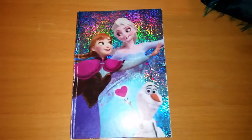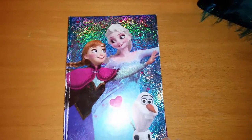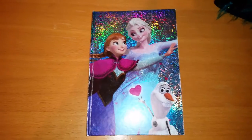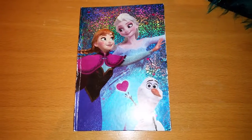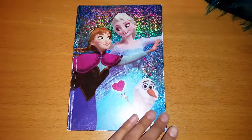So, if I'm gonna rate this little Frozen Diary, I think I'm gonna give it three stars out of five, because it didn't have that super duper quality that I think it should have. Many other Frozen things have very good quality, but this diary doesn't really have it.